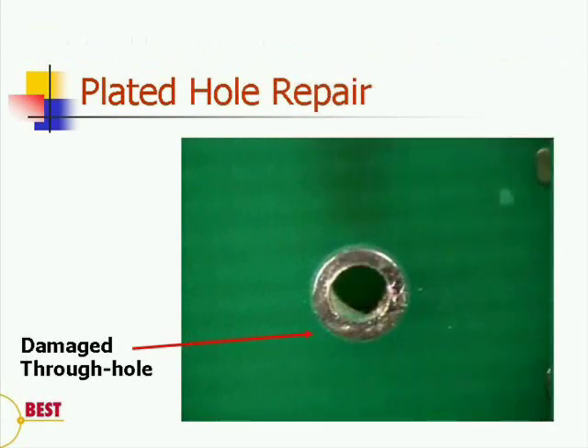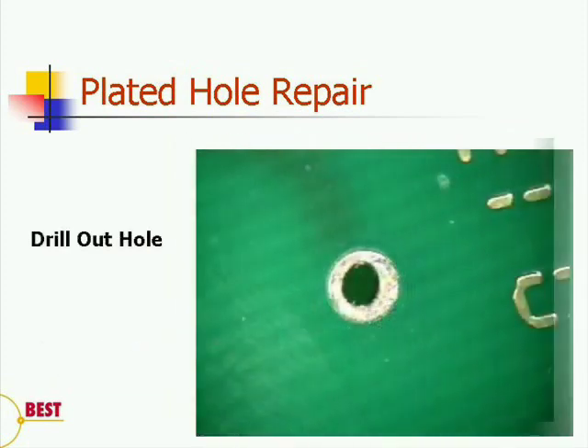First, we need to identify the hole that we're going to repair, as indicated on this slide. This will be followed by cleaning the area. Next, we are going to use progressively larger drill bits to determine the proper drill size. What we'd like to do is have the drill fit into the eyelet that we are repairing, and be a little bit larger to remove the oxides,